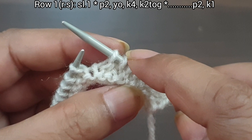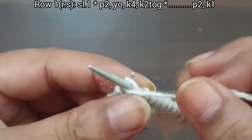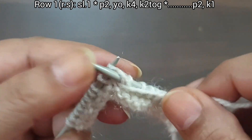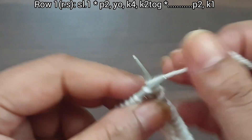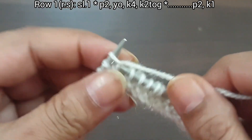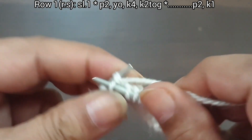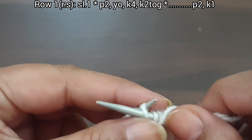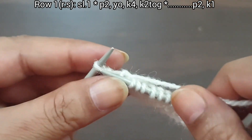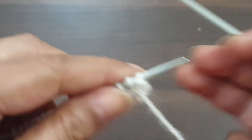2, 4, 6, 8 — again we repeat this pattern one more time: purl 2, yarn over to back, knit 4, knit together. Here we complete the 2-time repeat pattern. Last 3 stitches: purl 2, knit edge. Row 1 from the right side is completed.